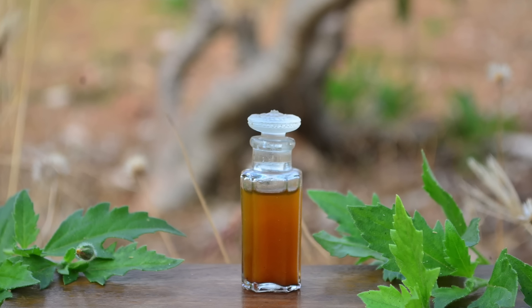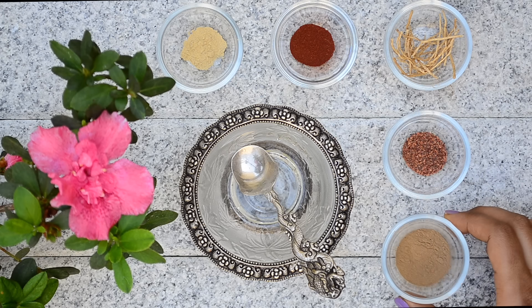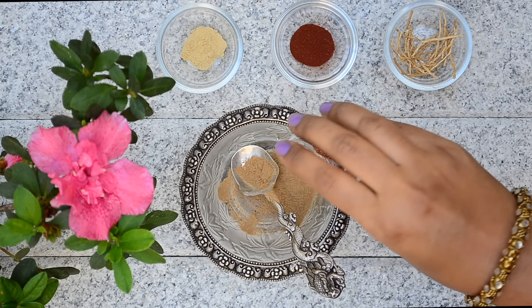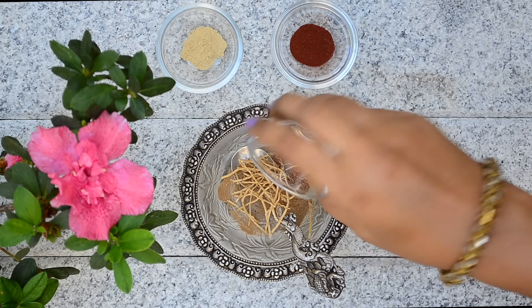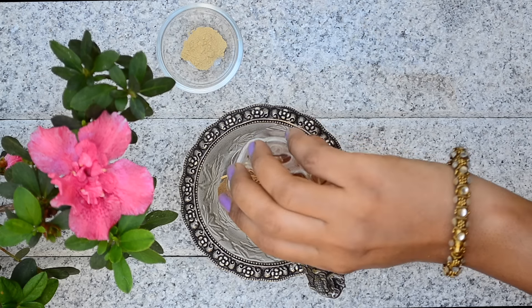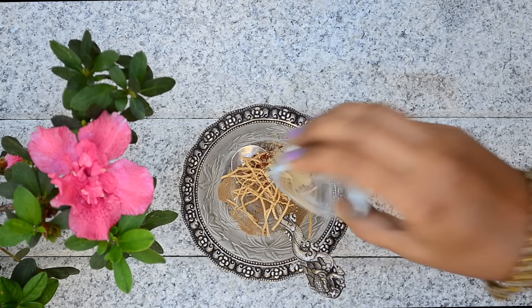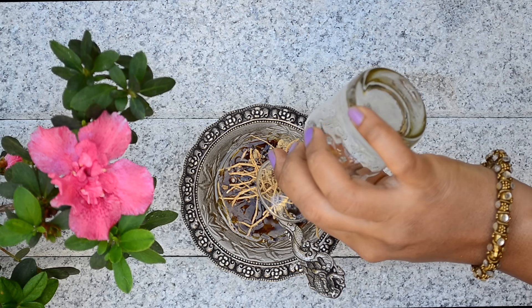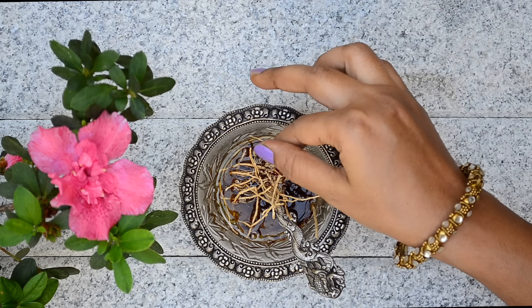I'll leave the online links for buying all the ingredients in the description box below. To make the oil, take a teaspoon of dashamola powder in a bowl. Add in a quarter teaspoon of manjista powder, a small bunch of vetiver, a quarter teaspoon of red sandalwood powder, a quarter teaspoon of licorice powder, and 3 tablespoons of cold pressed unrefined sesame oil. Finally, add in a big pinch of saffron.